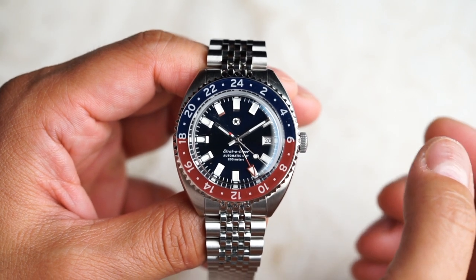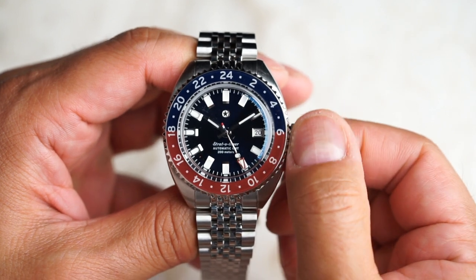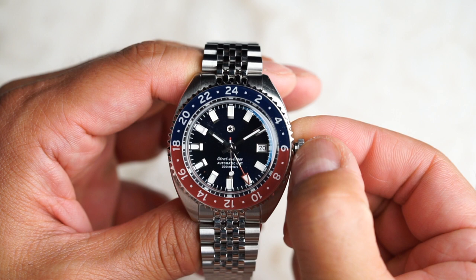Let's talk about how to use your Stratotimer GMT. In order to first get started, the watch may be dead, so in order to get it wound up, we're going to have to manually wind it up.